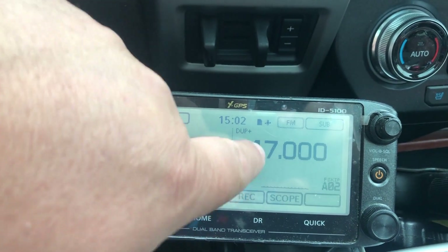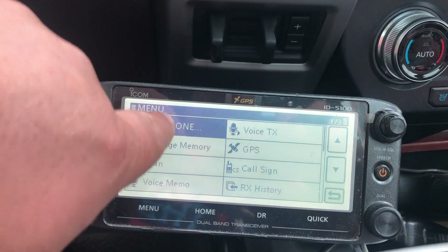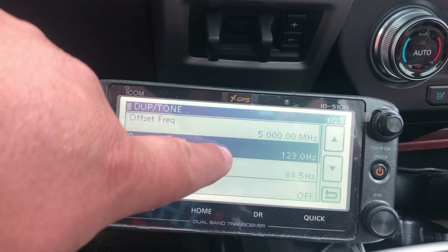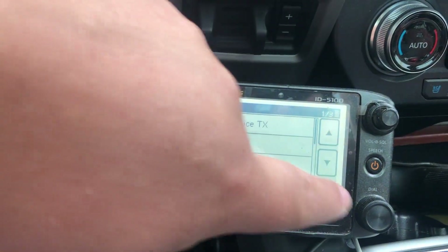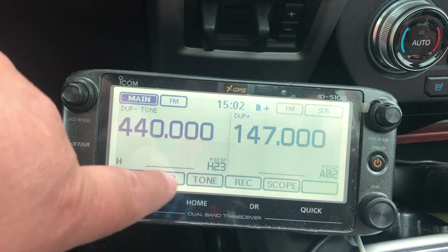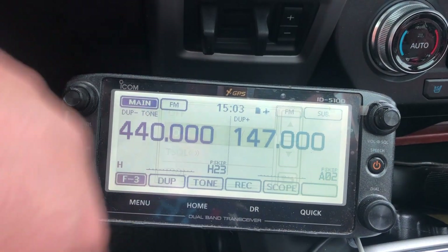So we set up 147 megahertz — we're going to make sure our duplex and tone are correct. I know they're running 123 hertz for their tone and the offset is going to be negative. We go ahead and change duplex to negative and set tone to tone.